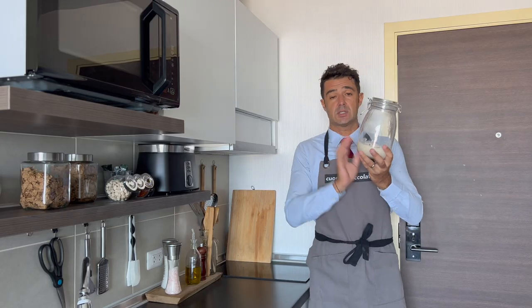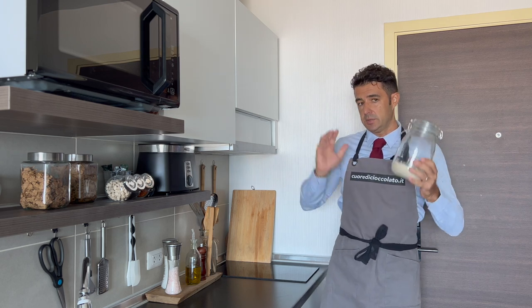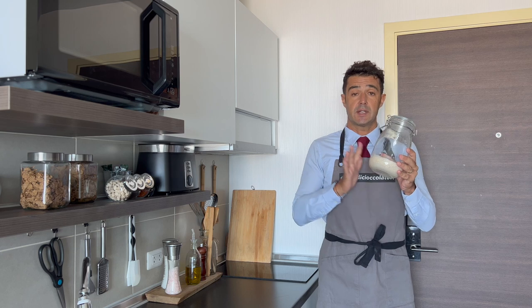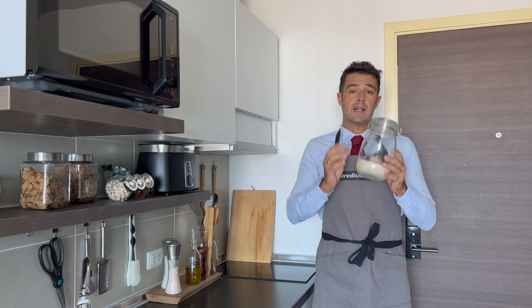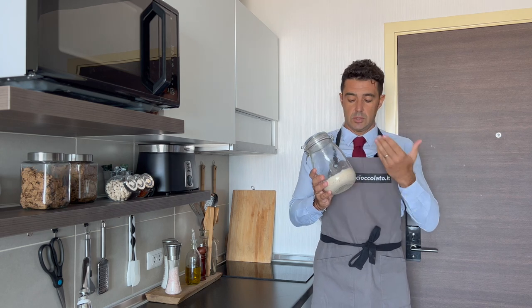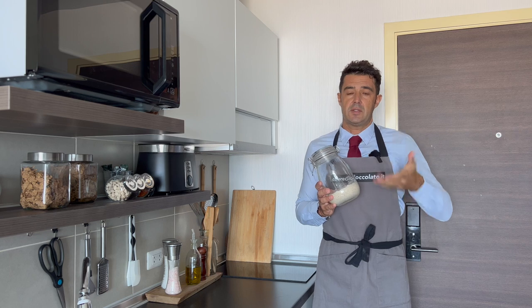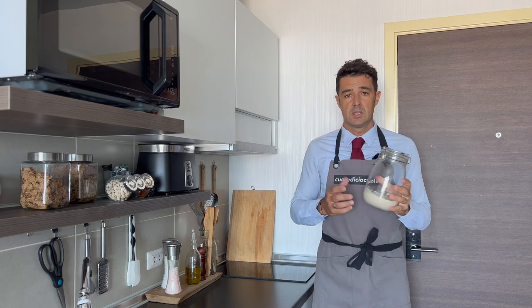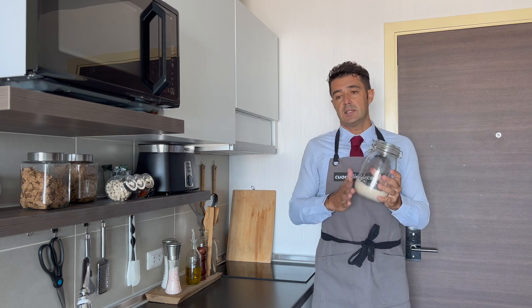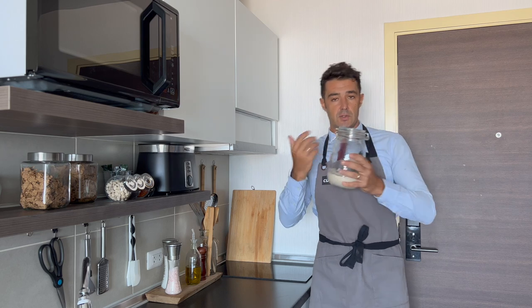After two days in the fridge, our sourdough is ready. I won't show the full recipe now because the video would be too long. For the bread I'll use 150 grams of sourdough, so next time you need at least 200 grams. You have two options: either feed every two days with 50 grams of flour and 25 grams of water, or use 100 grams of flour and 50 grams of water, stir, and store in the fridge until next time.